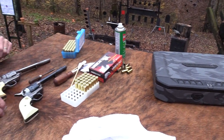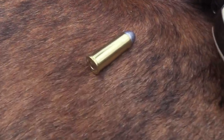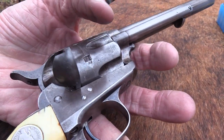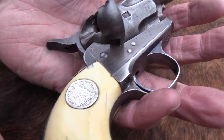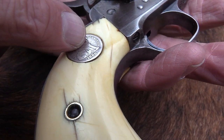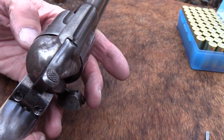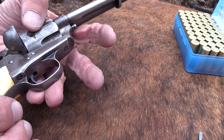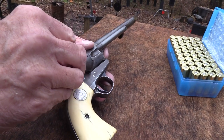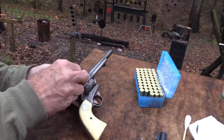Now let's shoot this old war horse. You've seen it, I hope. This is the Frontier Six Shooter made in 1887 — I almost have to remind myself. Someone put a coin there, a quarter — from 1886, I believe. The serial number actually dates this revolver to 1887. So let's load it with what we have to load it with — black powder cartridges — because this was made back in the black powder era, and you should only shoot black powder in it.